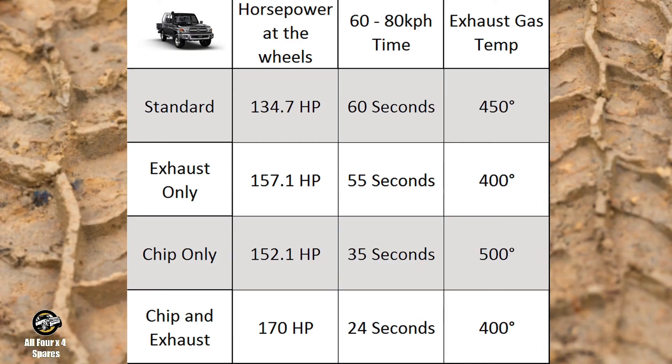A chip by itself gives you more horsepower. An exhaust by itself gives you more top-end horsepower. A chip and exhaust together — it's an all-around fantastic package. The fuel economy is going to be much better because less pedal effort is needed to achieve these speeds. Lower exhaust temperatures, so it's safer for towing. Running leaner air-fuel ratios and lower exhaust temperatures than stock standard. Knocked over 30 seconds off that time trial.